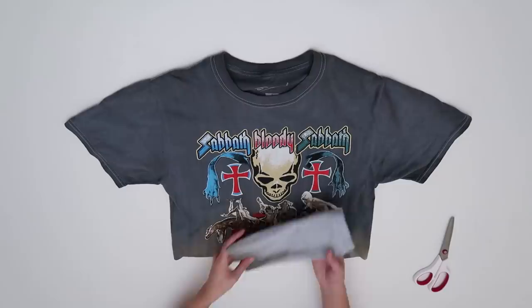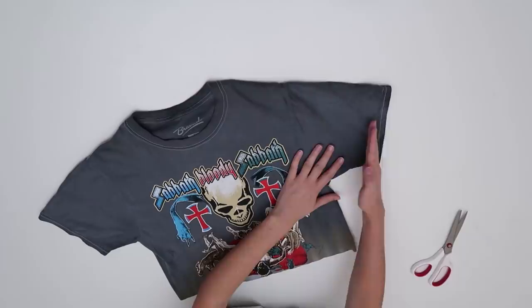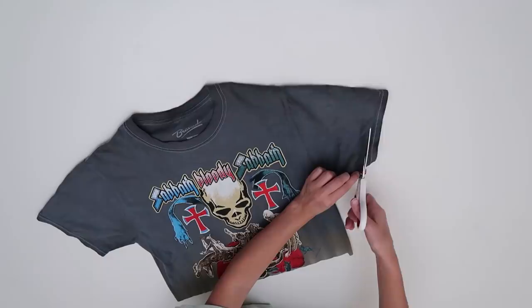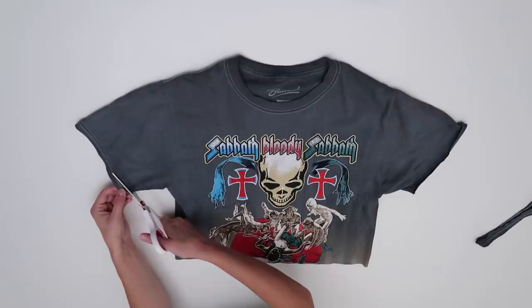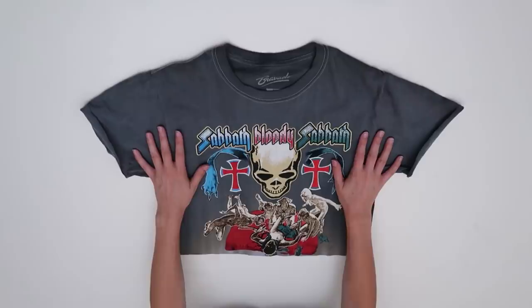I already love the length way better. I didn't really like this ombre effect the shirt had, so cutting the light part off actually worked for me. Now that it's cropped, I'm going to go ahead and cut the sleeves a little bit — just above the seam line to make them a little shorter and less tight, cut straight across like that, and then do the same to the other side. And there you have it — your new cropped t-shirt. I would wear this so much more now. I can wear this with jeans, ripped jeans, some boots, my leather jacket.